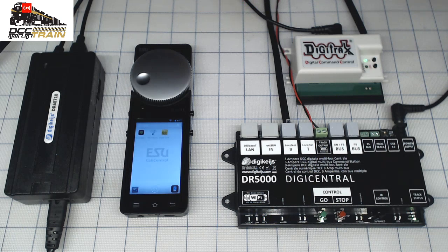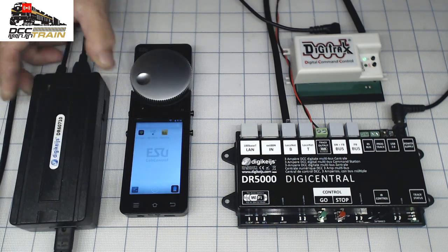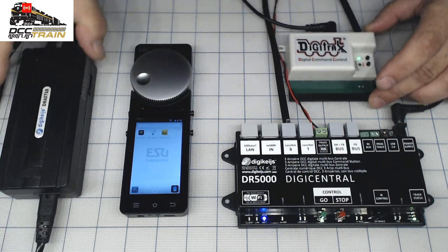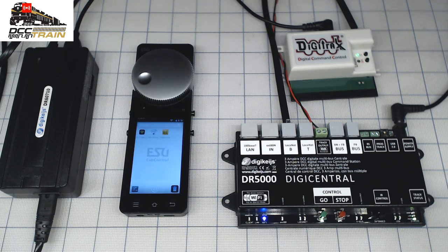I can use it with DG tracks LNWI and I still don't need a computer, I don't need to adjust anything inside. Actually the new firmware just came and I will do a review on this — we'll probably do it on the DCC Train LLC channel, a link will be in the description. Also, the unit came with a power supply and it has different adjustment voltages, which is very nice. It also has a USB port and this is a very powerful USB port — you can easily charge the Mobile Control 2, just connect straight and get it done.